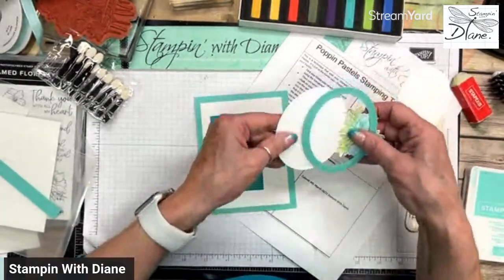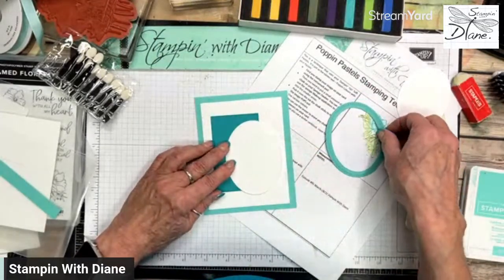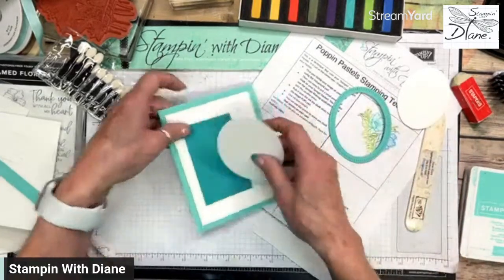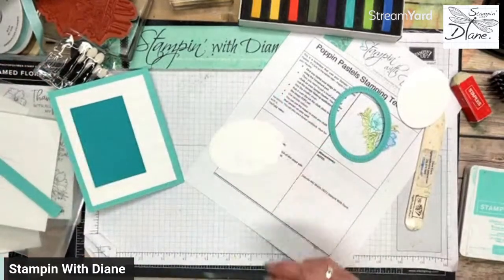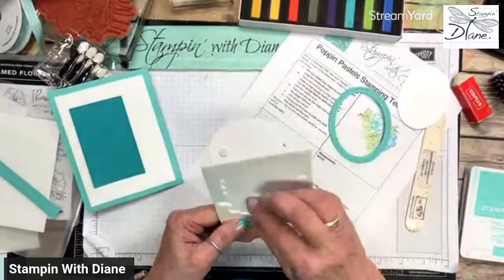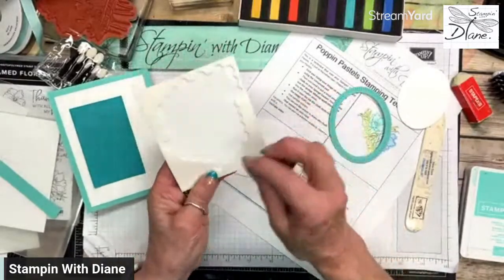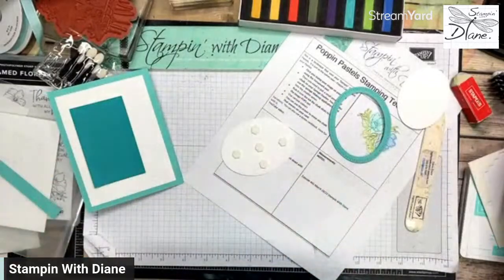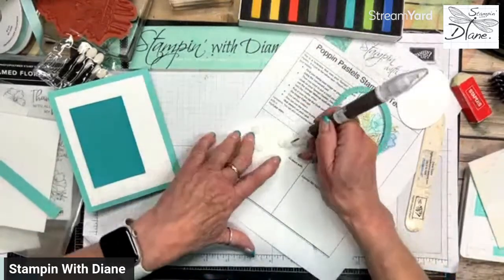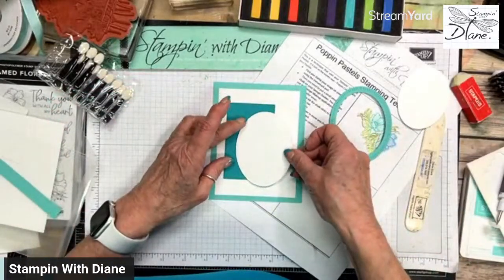Embossing folders are amazing — you can collect many of them. I'm just going to drop that down a little bit. I'm wondering if I should pop that up — you know what, I am going to pop that up. So let's throw some dimensionals on here. It's not really about the card itself, it's about the technique, right?